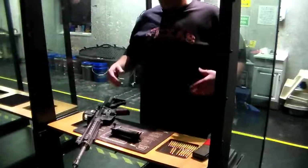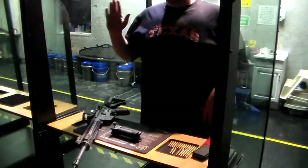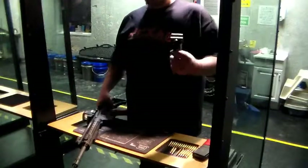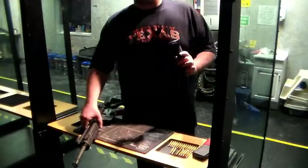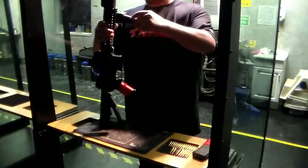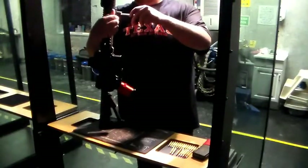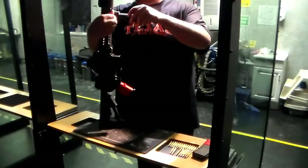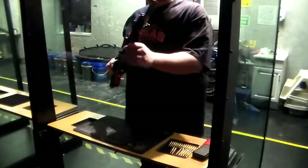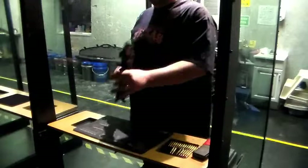So here we are in our booth, we're getting ready to prep the gun so that we're ready to start taking some shots and enjoying this beautiful weapon. As you can see, right now I have the bipod off of the rifle — I just wanted to demonstrate what kind of ease there is in putting it on. As you can see, just that simple. Tighten up your nut on the side, and now you've got a forward grip and a bipod if you'd like. Nice and easy.